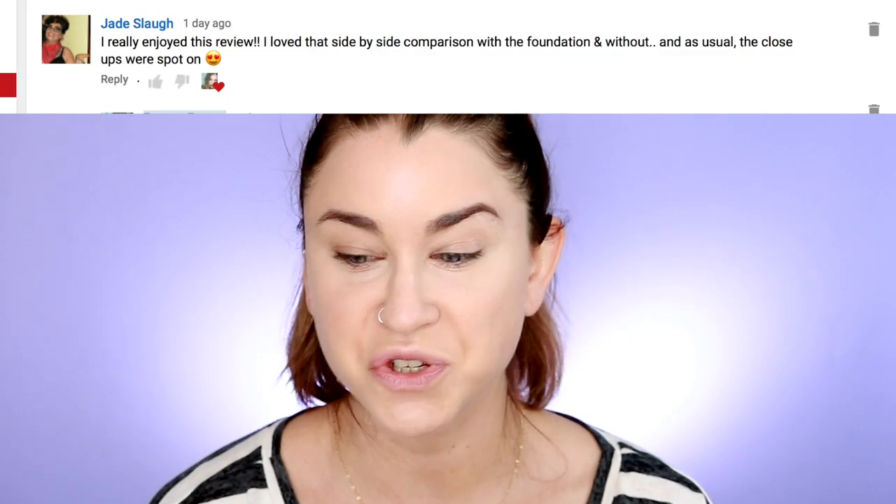Hey guys, welcome back. Thanks so much for stopping by today. I have another product review for you today. We're going to be reviewing two brand new products from Hourglass Cosmetics. They are from the Veil line — one of them is the Retouching Fluid, the other is the Translucent Setting Powder. If you want to see how these products work, how they look on the skin, and how they wear, keep on watching. Today's subscriber shoutout goes to Jade.